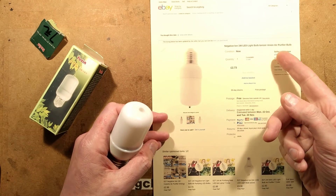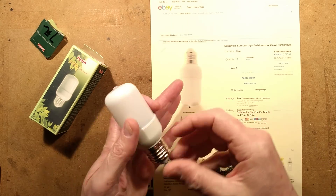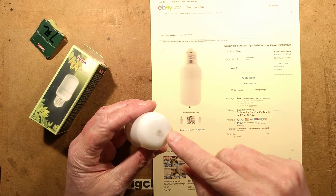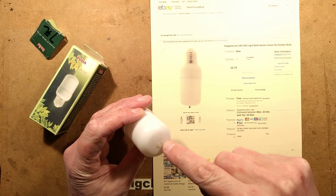A negative ion 1 watt LED light bulb ionizer anion air purifier bulb. It's based on the standard little clipped together plastic bulbs, but they've got the carbon fiber emitter. It's notable that the carbon fiber emitter is not sticking out here, but I can see it inside.